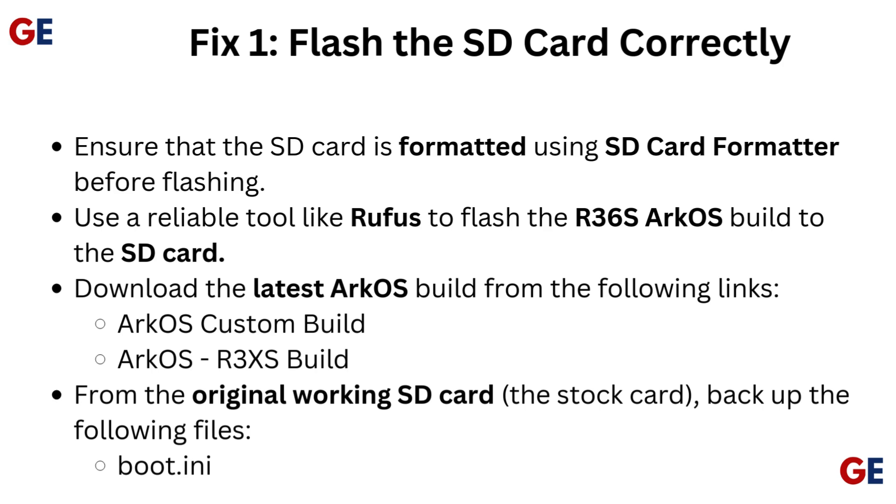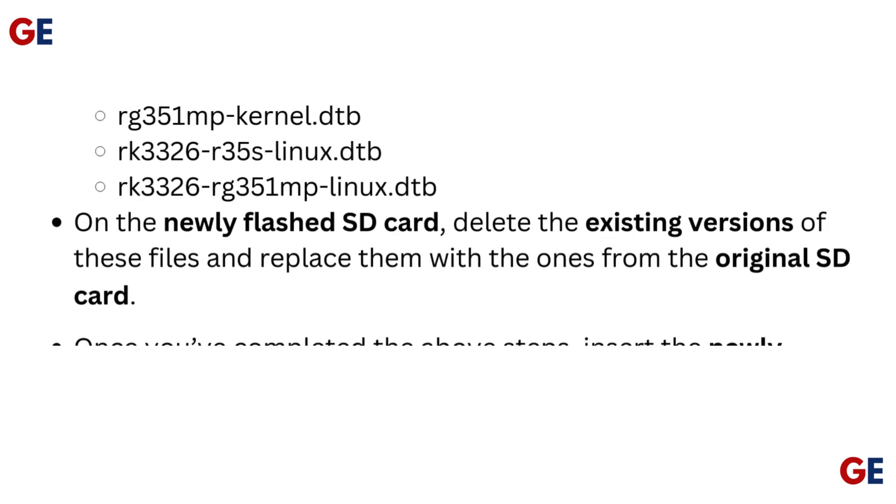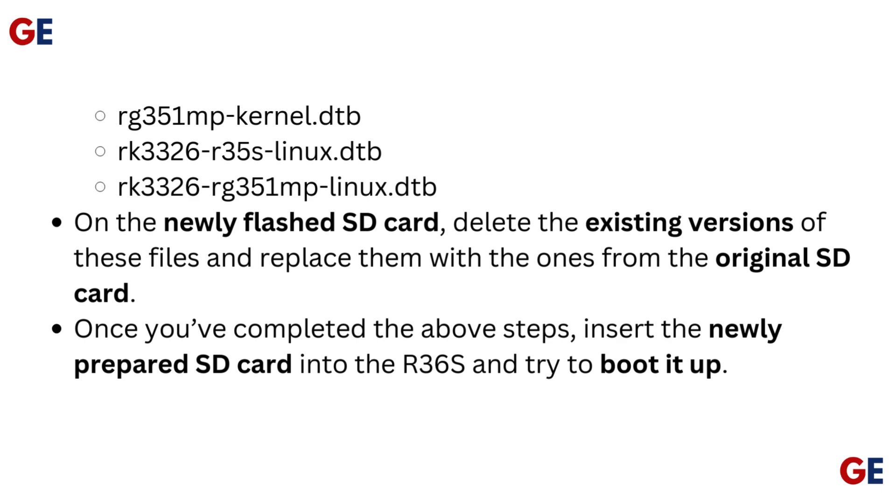From the original working SD card — the stock card — back up the following files: Boot, INE, RG351MP kernel DTB, RK3326R35S Linux DTB, and RK3326RG351MP Linux DTB.